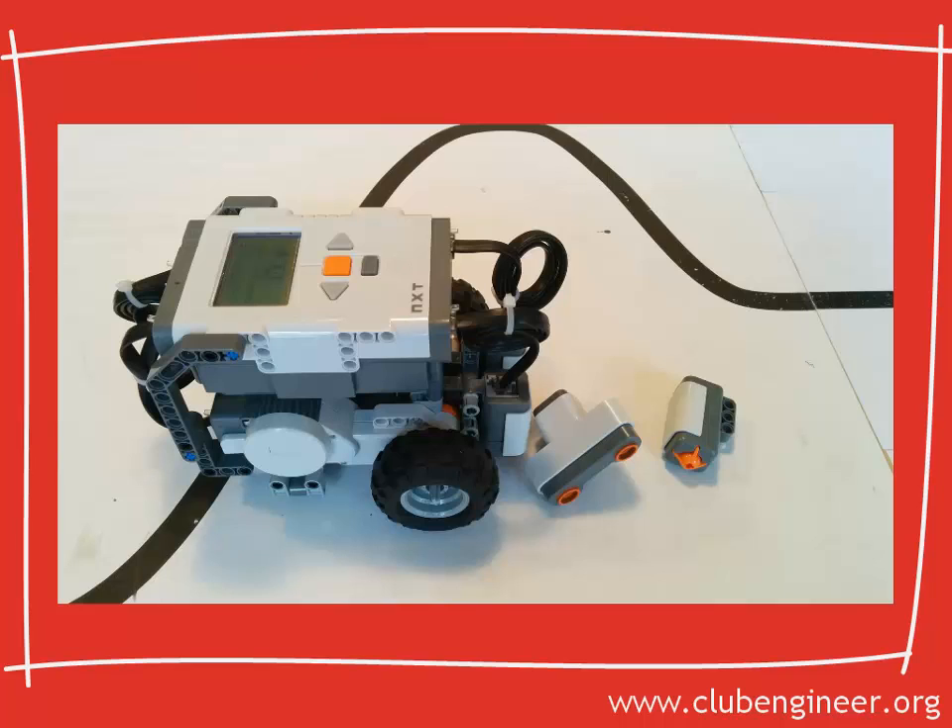What sensors do we have available in the Lego kit that might help us with the robot detecting the water tower? Well, we've got two. We've got the touch sensor — the robot could move forward and actually touch the water tower — or we've got the ultrasonic sensor, which will allow the robot to detect an object within a certain proximity.